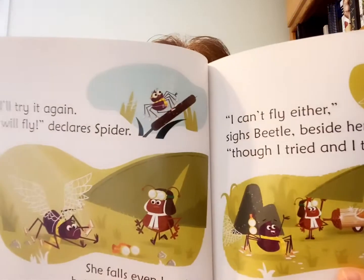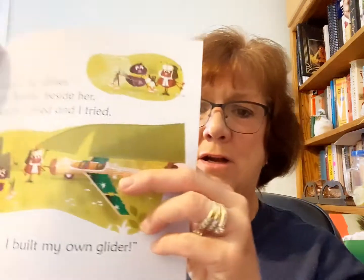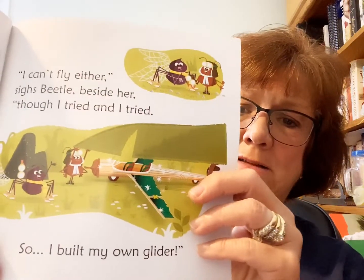I'll try it again. I will fly, declares Spider. She falls even harder, but Beetle has spied her. Look, she tried to fly and she fell again. I can't fly either, sighs Beetle, beside her, though I tried and I tried. So I built my own glider. There's that glider.